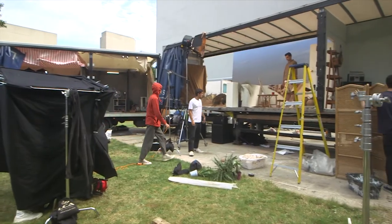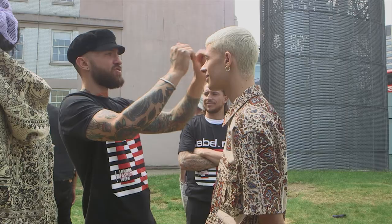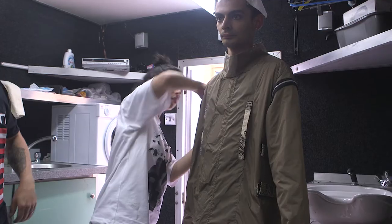Afternoon guys, my name is Luke Harris, International Artistic Director for Tony and Guy and Label M. Today we're here backstage at Perea Farzana's show for the Men's London Fashion Week Spring Summer 2019.